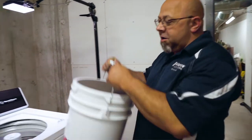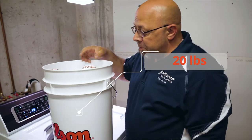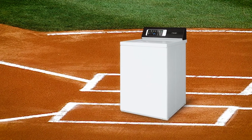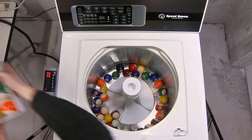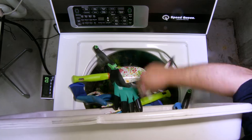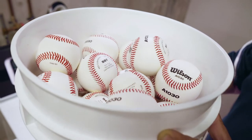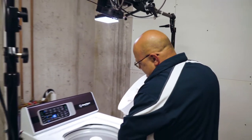All right, here we are — we're gonna do 20 pounds of baseballs, batter up! So far we have done billiard balls, hockey pucks, and garden tools. We are getting into baseball season finally, so we're going to wash some baseballs.